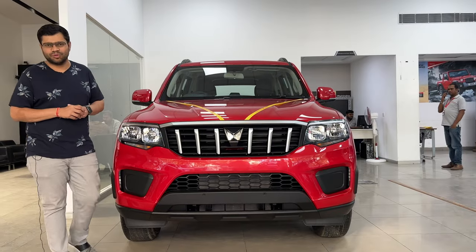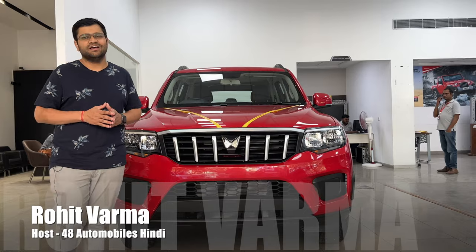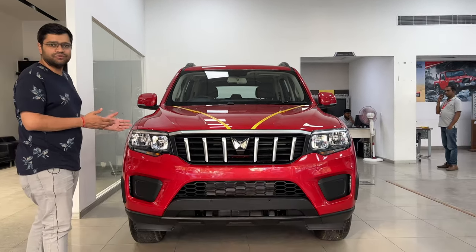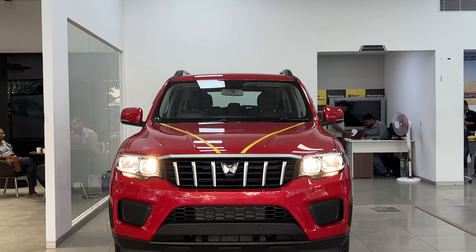Hello friends, welcome back to 48 Automobiles. I am your host with my brother Karan. Today I am going to bring a very nice video to you. As you can see, this is the all-new Scorpio N Z4 variant.